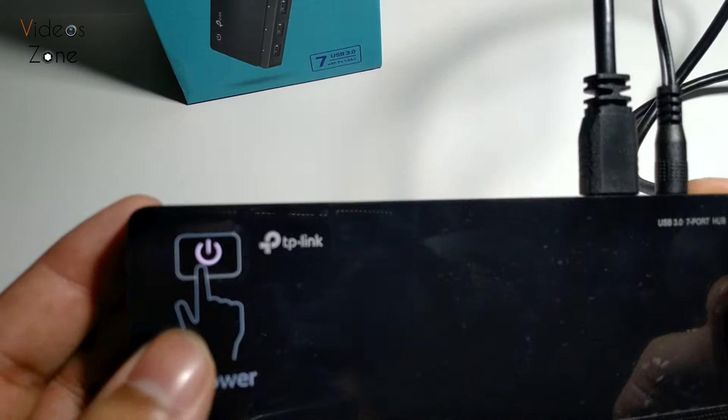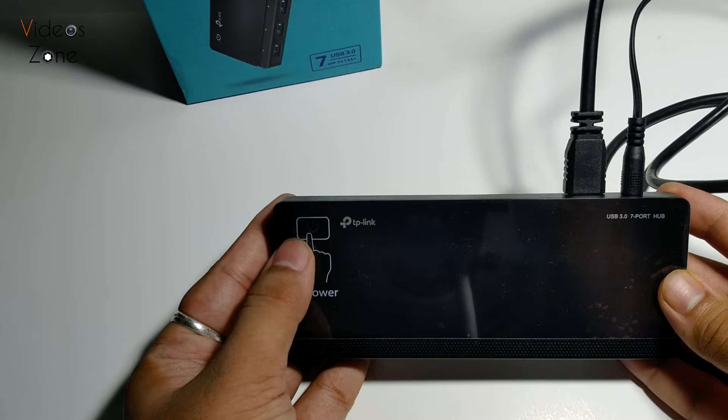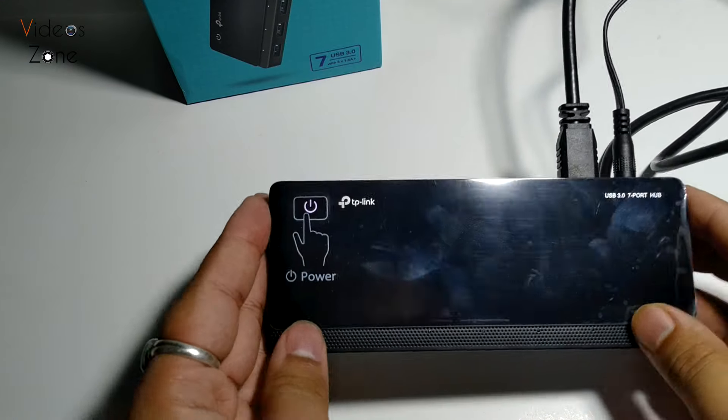This power switch glows up when it is turned on. You can turn on and off all the devices connected to this hub with the help of this switch.